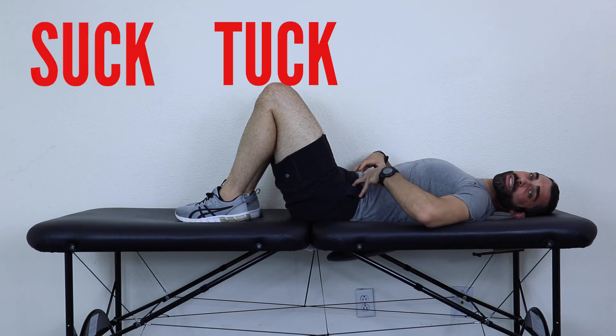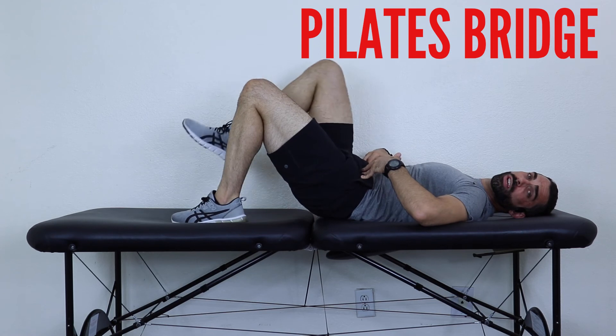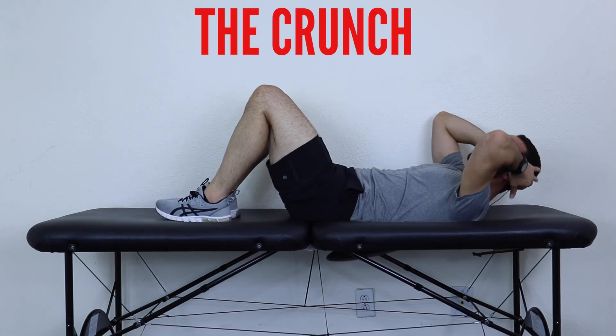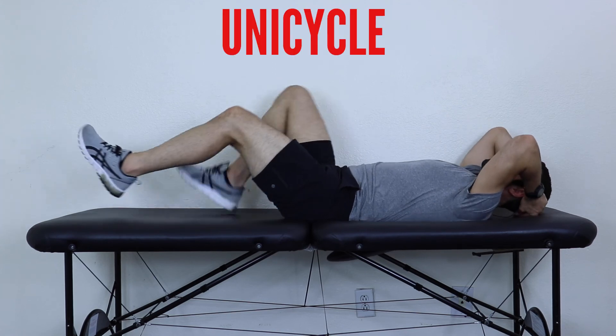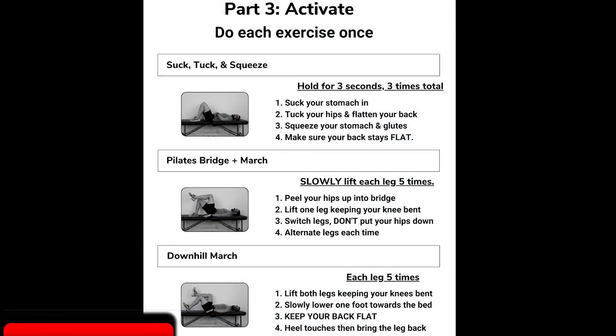Quick review: suck, tuck, and squeeze — holding. We've got the Pilates bridge march, the downhill march, the crunch, and the unicycle. Those are all going to be in the printable workout guide.